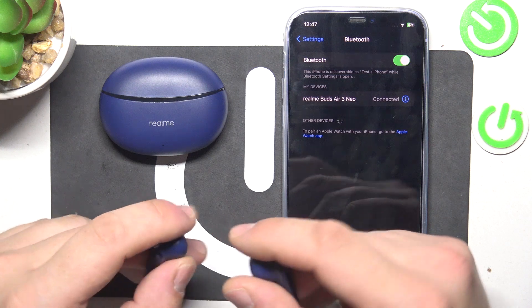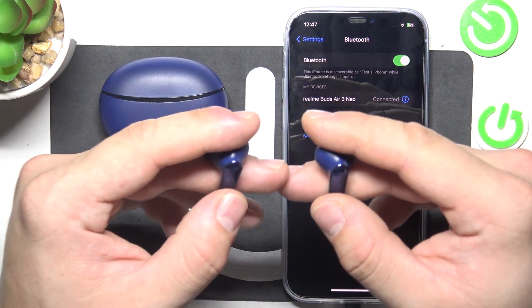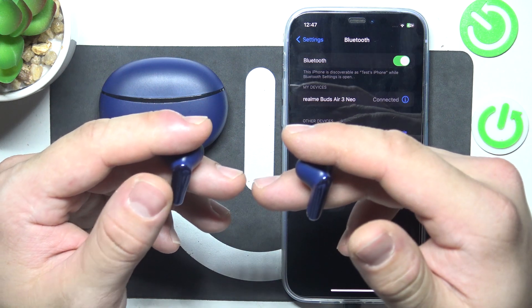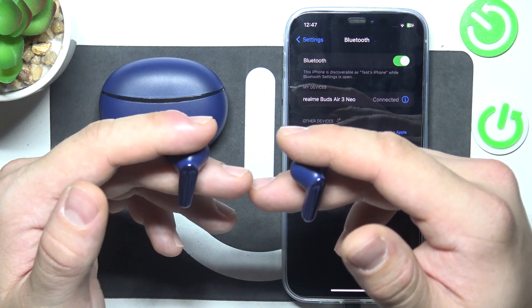First, make sure that your earbuds are connected with your smartphone. Now double tap on a single earphone to play or pause.